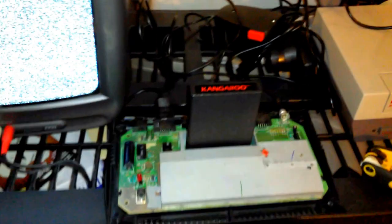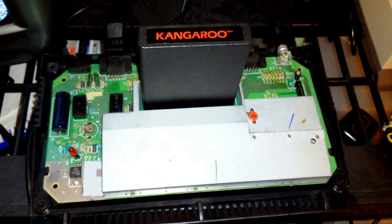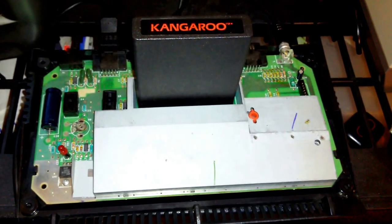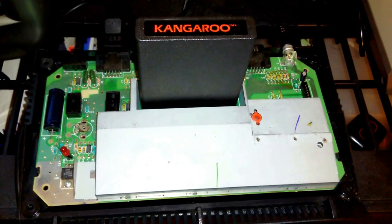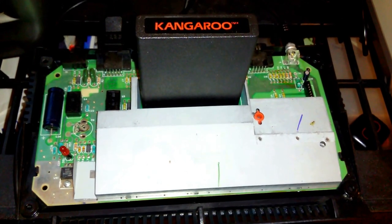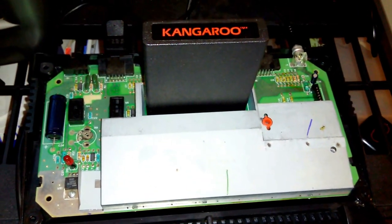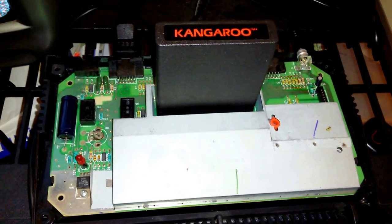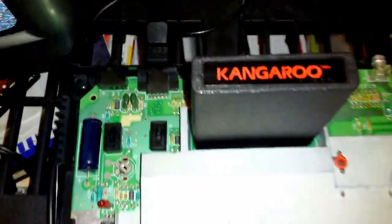Hey everyone, I'm in the middle of fixing and adjusting my Atari 2600 Junior. I thought since I've got this open, I'll make a quick video about getting the best picture out of it. Obviously the best way to do it is to have it modded for composite, but if you don't know how to do that or just haven't gotten around to it yet, there's a way to get the best possible output from the RF. I think a lot of people have given up on trying to get it to work properly. I've already got this open and you can see I've got Kangaroo in there.